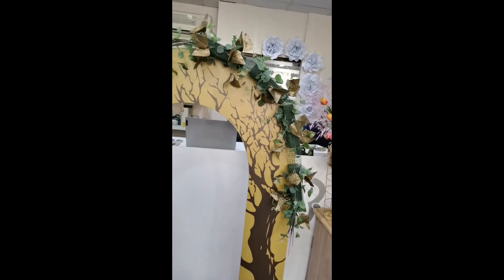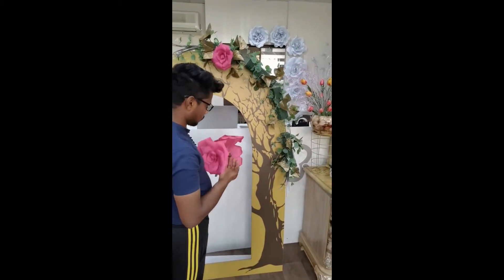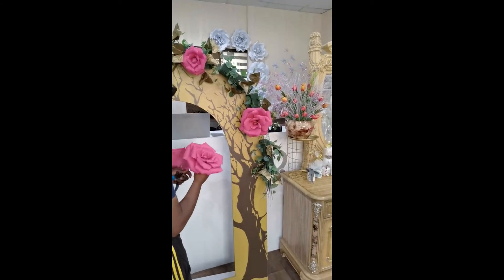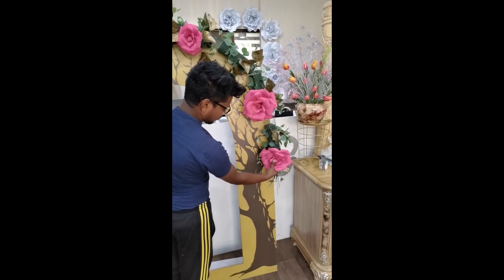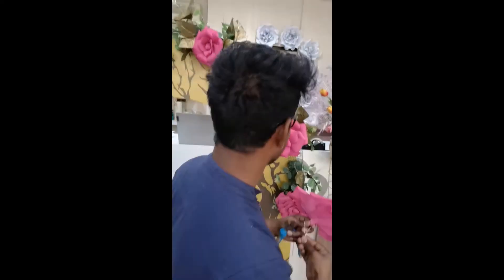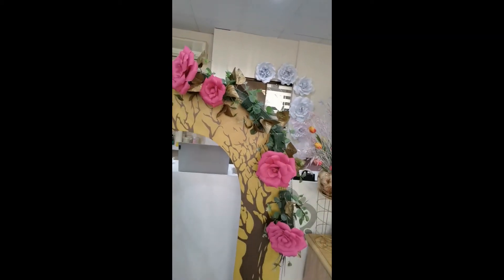Now we are starting to add the flowers. We are adding some focal flowers to the focal points in the arrangement. As you can see, we are placing the handmade craft paper flowers at the focal points so you can get a clear idea about the overall layout.